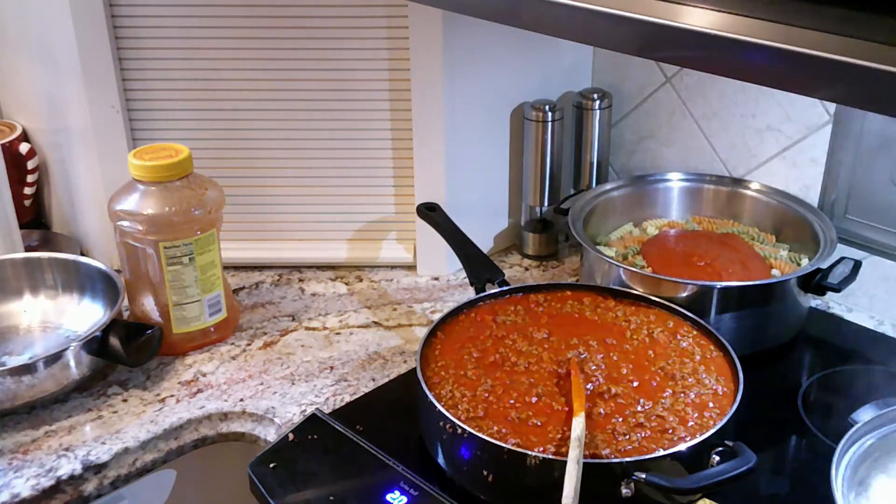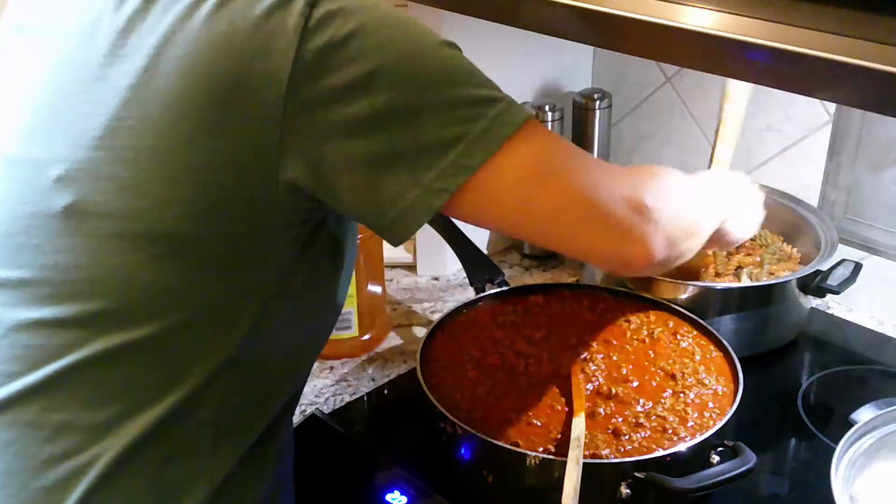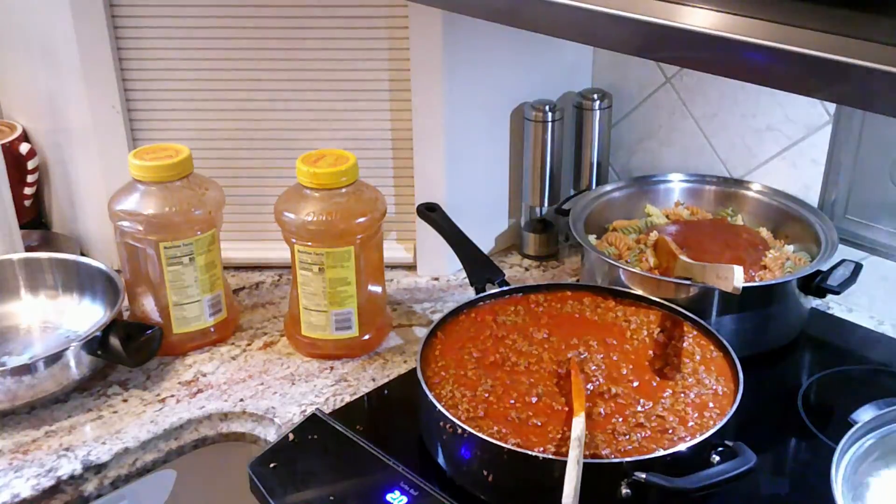The noodles are done; I drained those. I'm going to add some sauce to them so that they don't stick together and don't dry out in the casserole. I don't add a lot — just enough to get them covered.